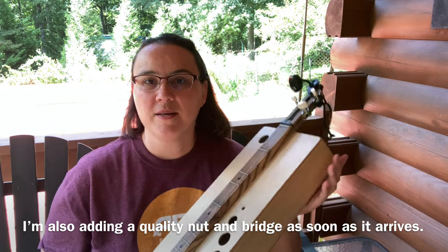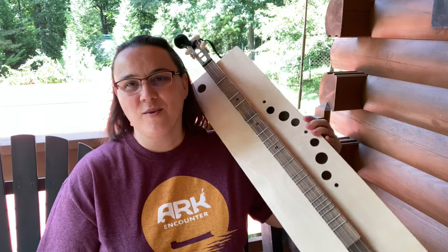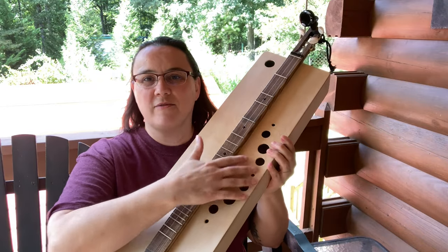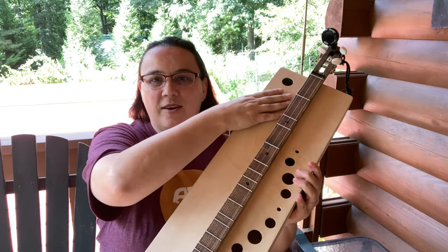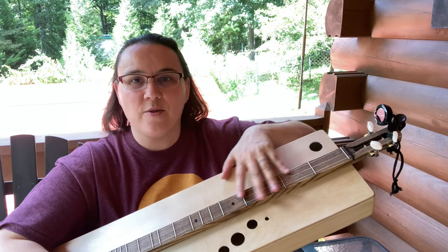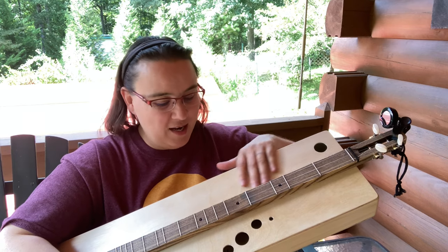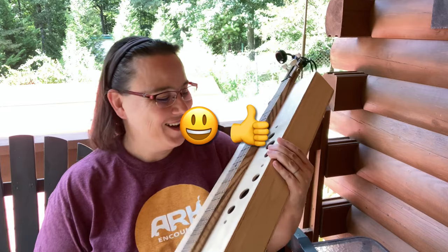The only thing I've added since the plans — and this is up to your preference — is some strap buttons, because I'm a lap player. I also planned to make a false back and actually have the wood cut for it, but honestly it's loud enough without it. For the sound hole pattern, make whatever you want. We had hole saws in different sizes. I intentionally left the lower bout area clear because I use that whole space as a thumb rest while I play.